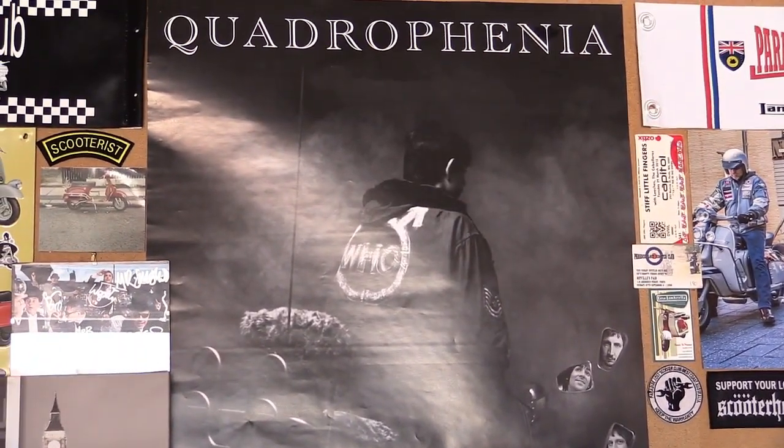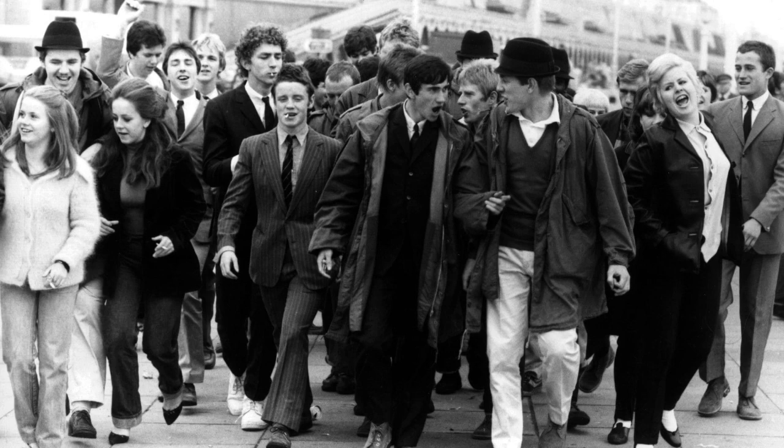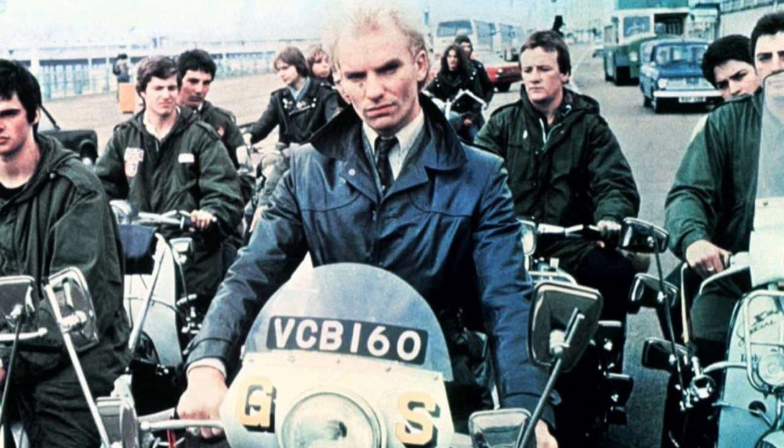That's the scooter, that is — not him. Of course, the iconic Quadrophenia poster. I think it'd be fair to say that there are a majority of people in the scooter scene that Quadrophenia has had some kind of influence on, whether it be in their teenage years or just early on in their scootering lifestyle.